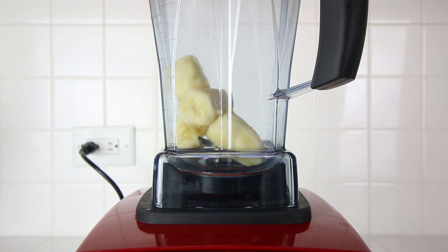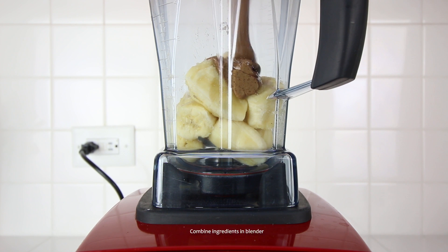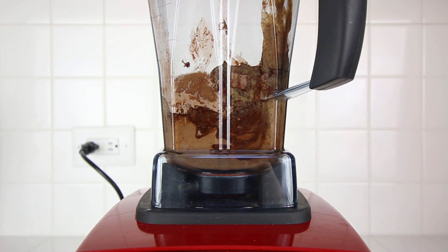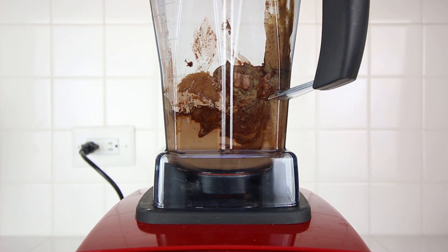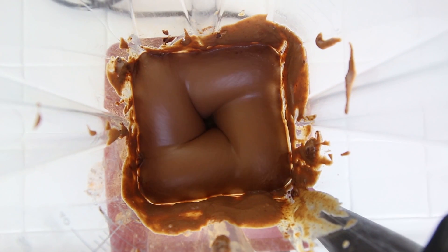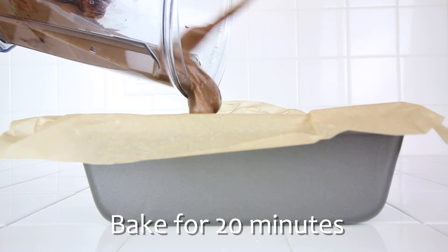In a large mixing bowl or blender, add the bananas, nut butter, and cacao powder. The recipe calls for three medium bananas, but you only need approximately one cup, so for this recipe I was able to use the two ripe bananas I already have. Pour the mixture into the loaf pan and then bake for around 20 minutes or until cooked through.